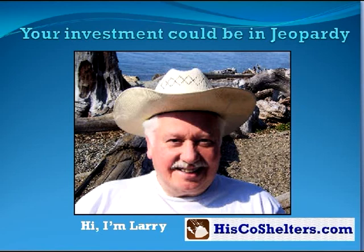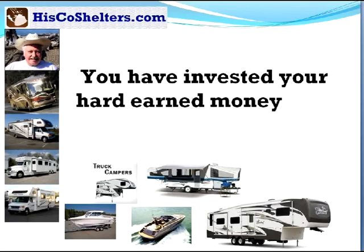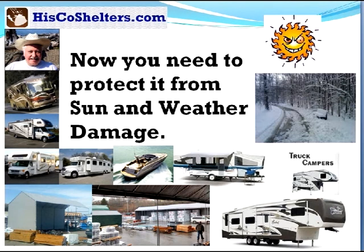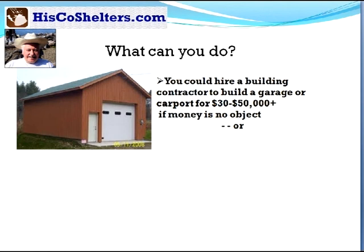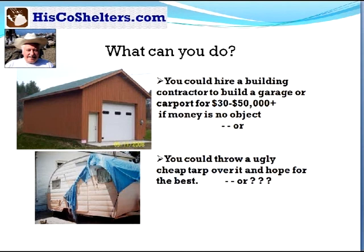Your investment could be in jeopardy. Hi, I'm Larry from HiscoShelters.com. You've invested your hard-earned money and now you need to protect it from sun and weather damage. What can you do? Well, you could hire a building contractor to build a garage or carport for $30,000 to $50,000 plus if money is no object. Or you could throw an ugly cheap tarp over it and hope for the best.